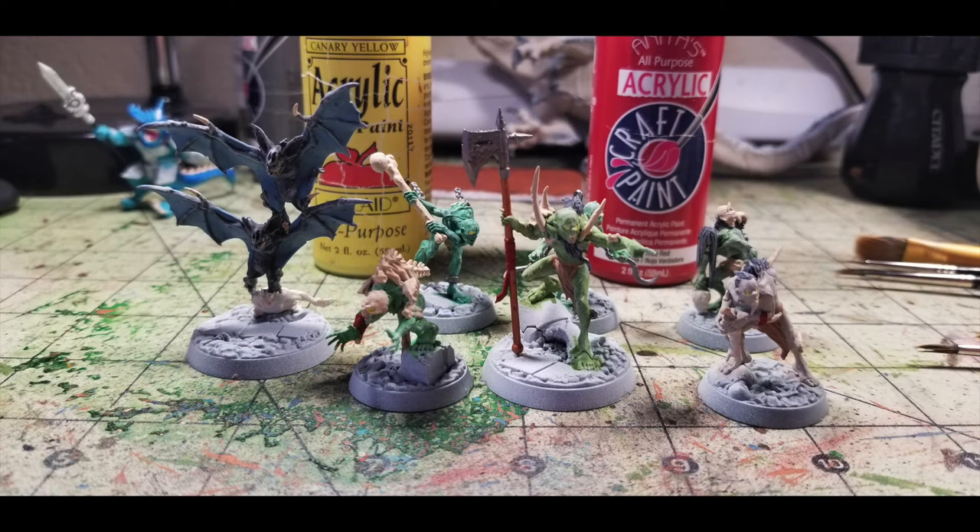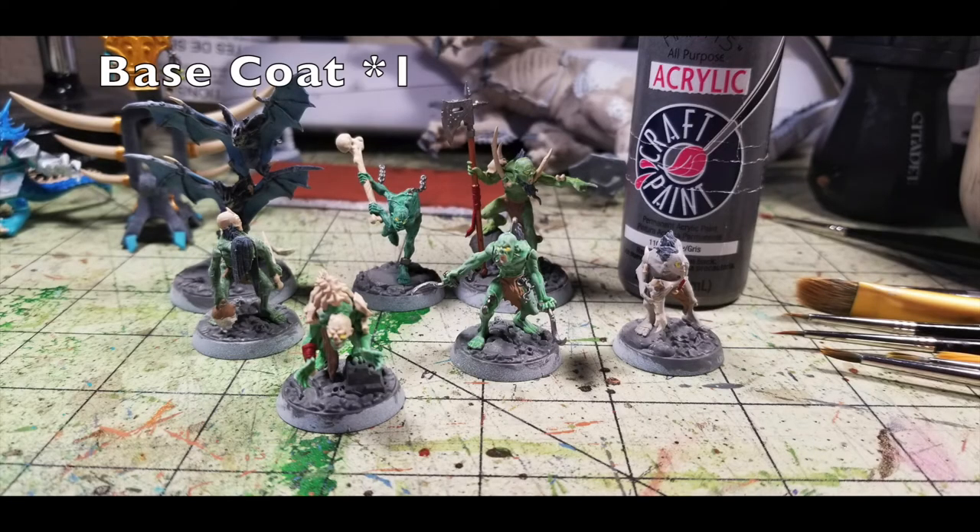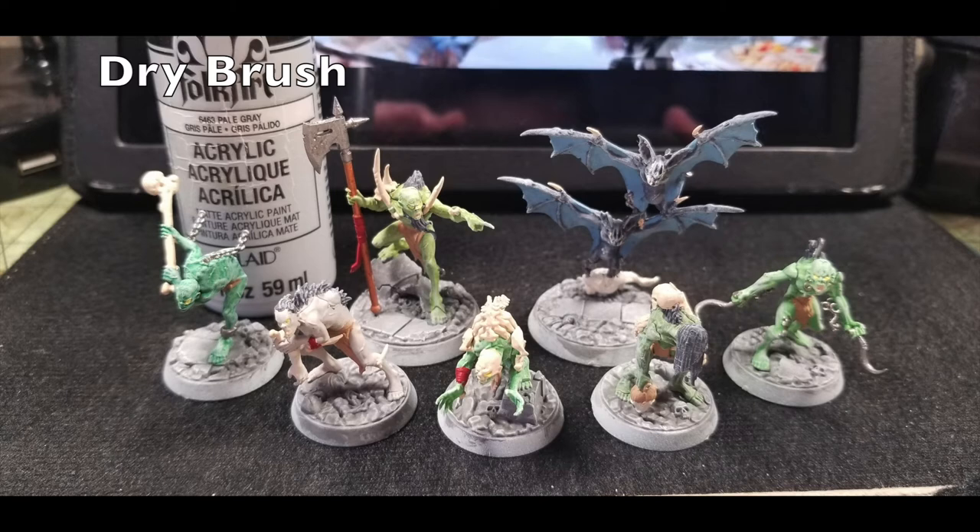For the bases, paint the entire base in Anita's Gray Acrylic — just one thin coat of flat gray over the whole base. If any white shows through, that's fine because we're going to dry brush the tops with Pale Gray by Folk Art. The pale gray catches the raised gray surface of the bases while the darker gray stays in the recesses, creating depth. Once that dry brush is done, we're ready for the oil wash step.